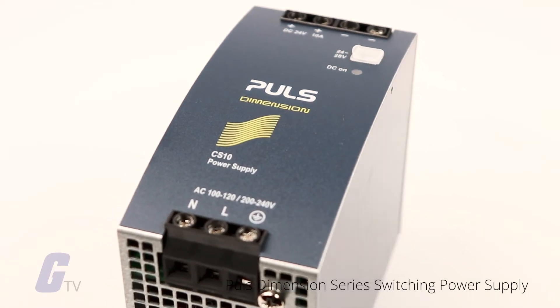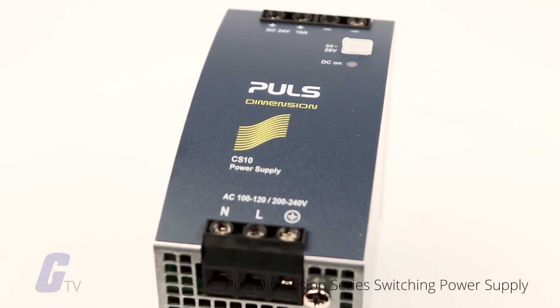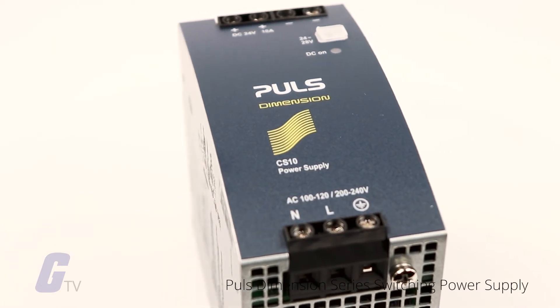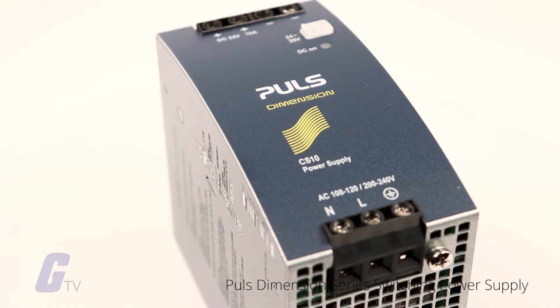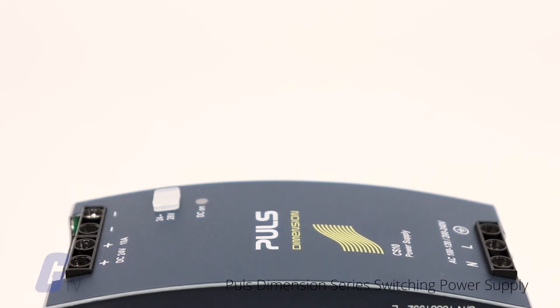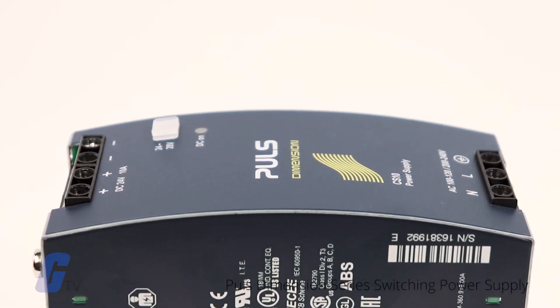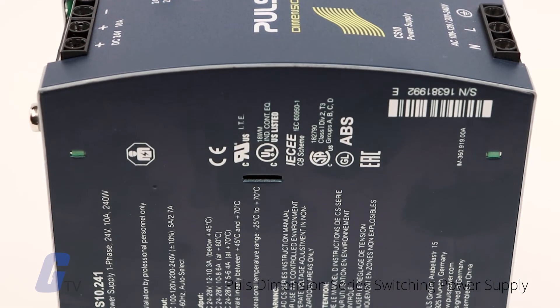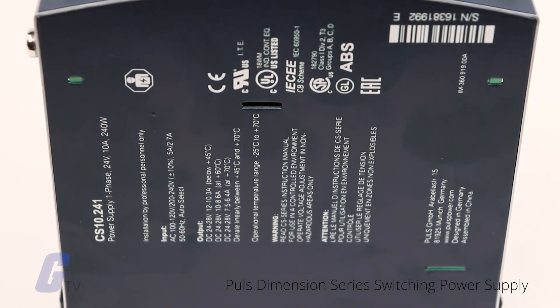In addition to lighter weight because of a smaller transformer core, switching power supplies, when compared to a linear power supply, can allow for greater current outputs in a much smaller package. This type of power supply can be made so totally independent of the input voltage that it can work on any electric power system in the world. These are called universal power supplies.